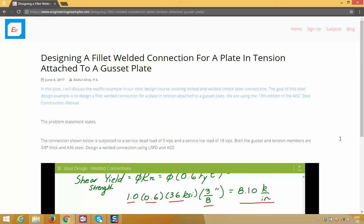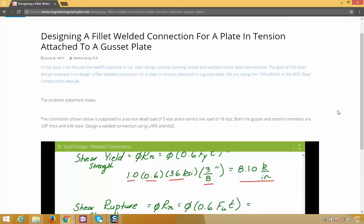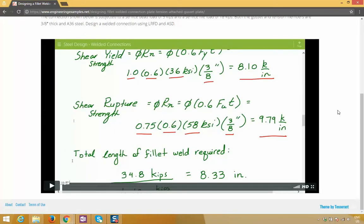Hey everyone, here's a detailed blog post I wrote showing how to design a fillet welded steel connection for a plate that is under tension loading and which is attached to a gusset plate. It also comes with a step-by-step video example.